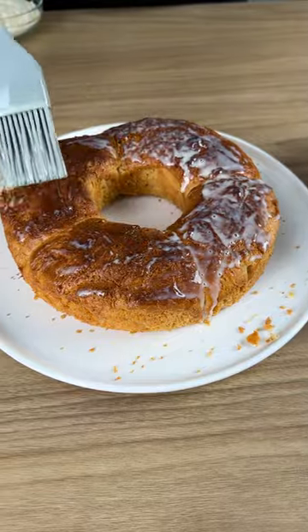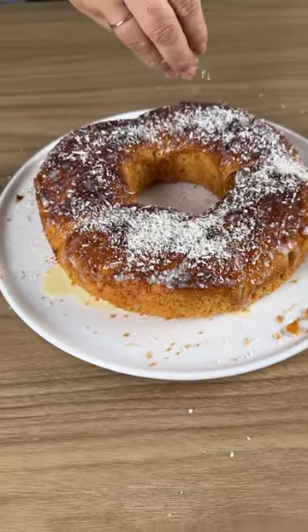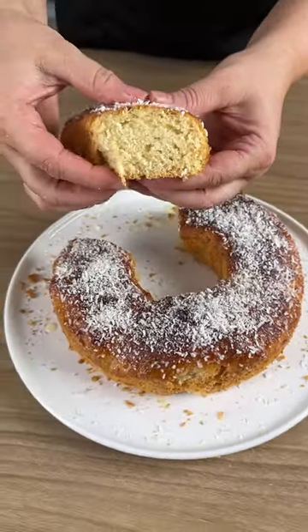Add milk mixed with condensed milk over the top, then add grated coconut. It is very fluffy.